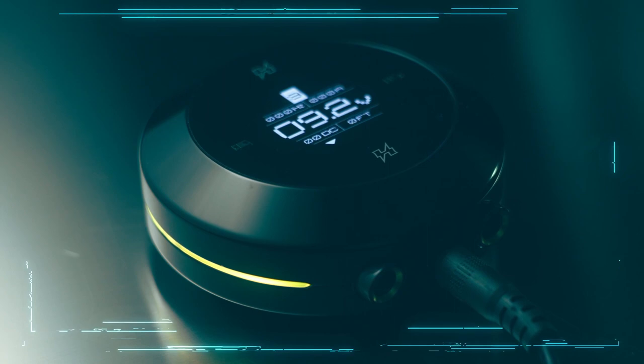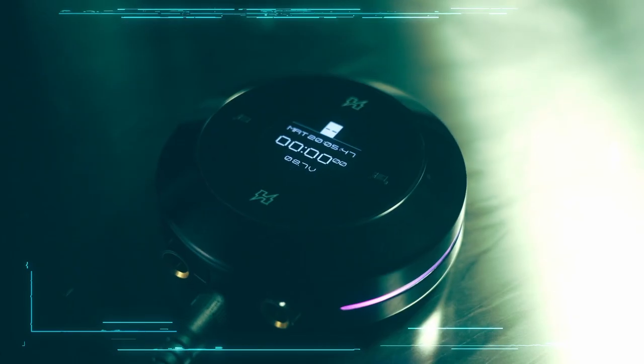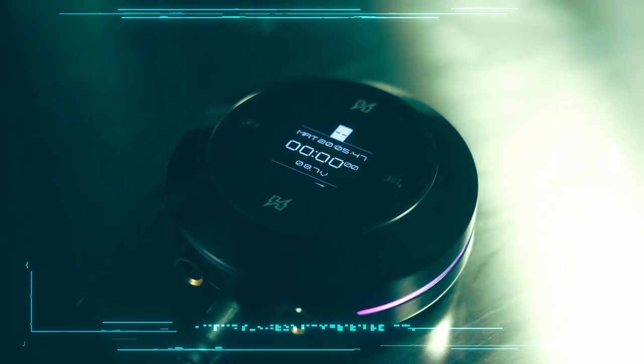The Dark Lab Hover from FK Irons. It is the first touchless power supply that has been developed in the tattoo industry and it is also the first power supply that FK Irons have actually made.